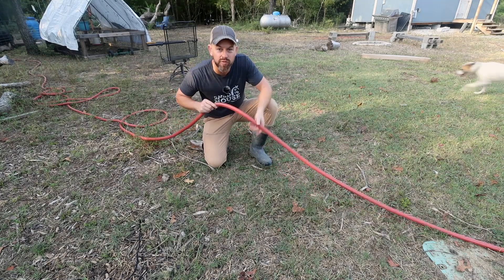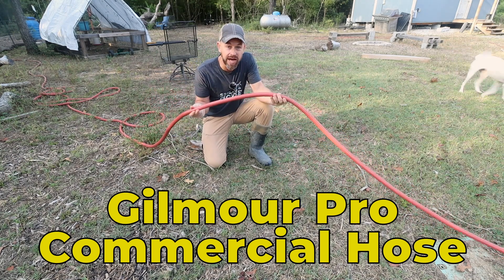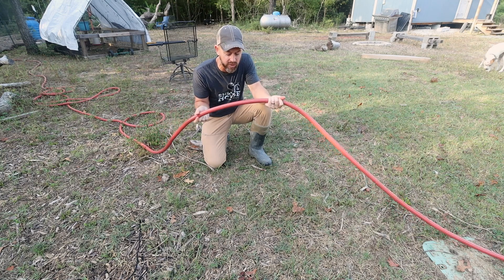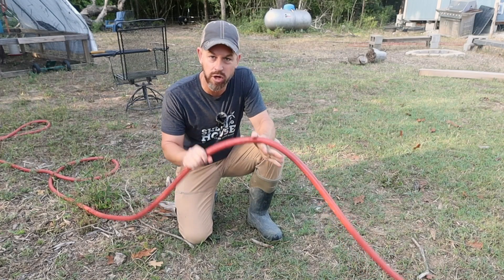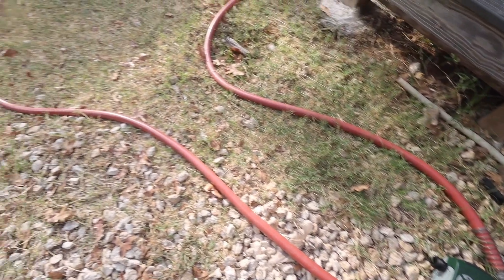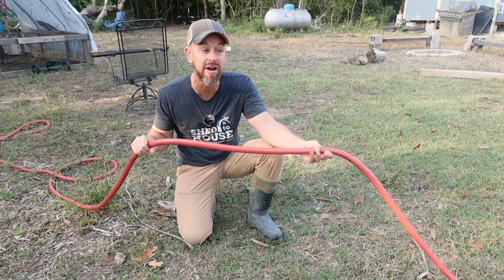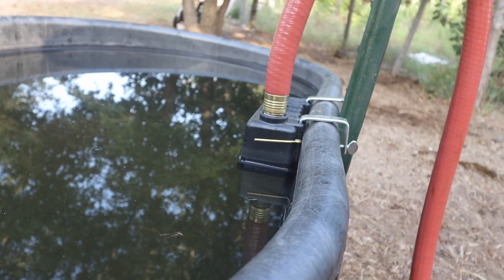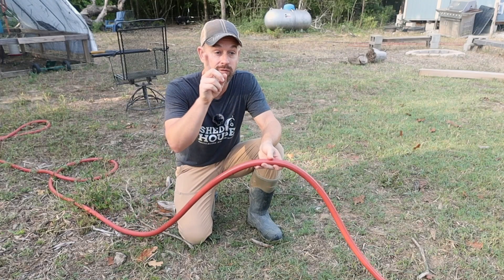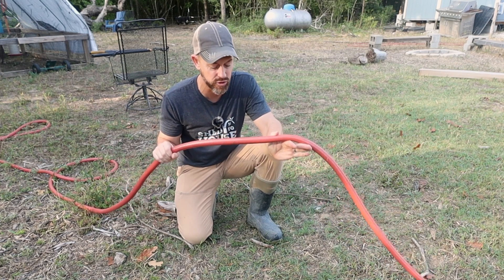Next we're talking about water hoses. I love these. I found out about them from Jack Spirko at the Survival Podcast — these are the Gilmour Garden Hose. These things don't kink. They are phenomenal. I have them all over my property. I've bought the cheap ones too, but whenever I need to hold water pressure — like for our cow's float valve — you've got to go with these.